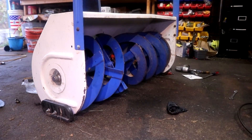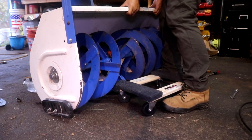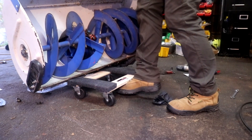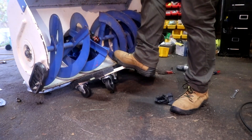The snowblower is now repaired. Now all I have to do is put it back on the tractor. To make it easier, I'm going to lift it up, put a mover's dolly under it, and then I can push it into position in front of the tractor, replace the pins, and be good to go.